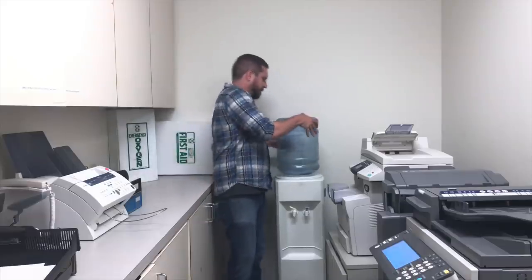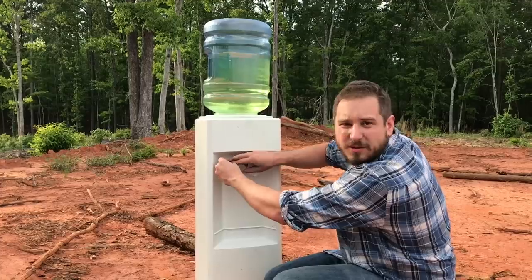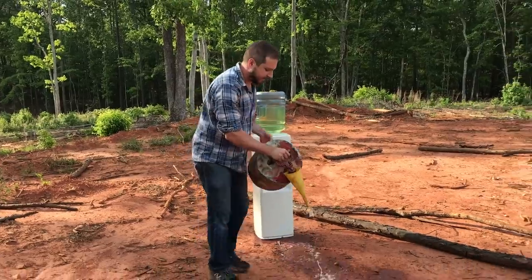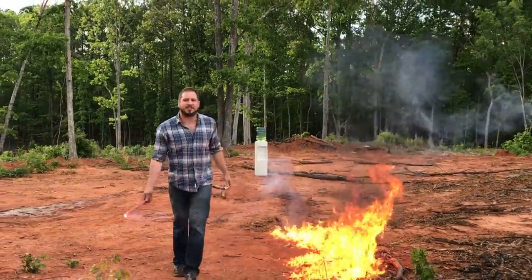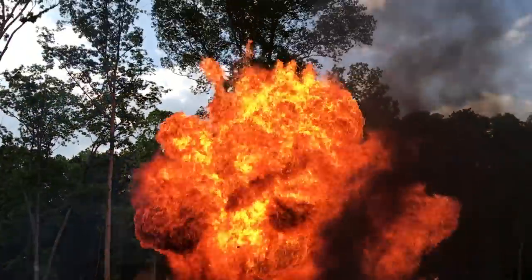Today I'm going to show you the easiest way to change the jug on your water cooler. First, remove the old jug. Then fill the jug with gasoline. Then put the jug back on the water cooler. Then zip tie both nozzles down so that gas leaks out. Then pour a trail of gas to the water cooler. Then light a flare, light the gas, and walk away. Then drink your desk whiskey like a real man.